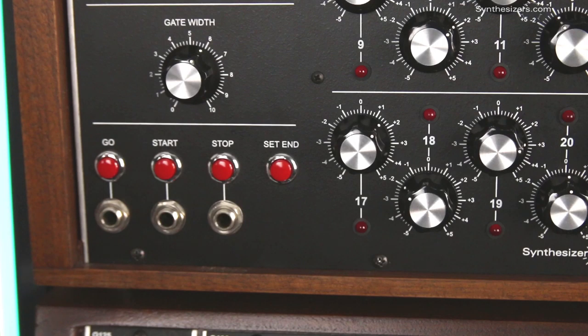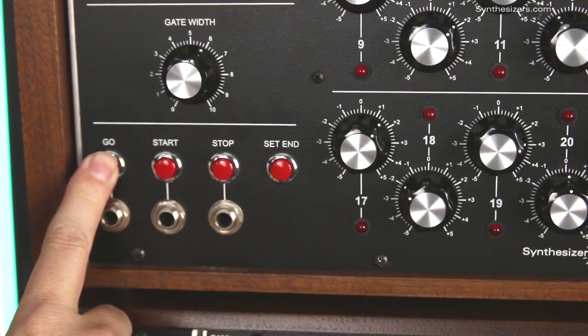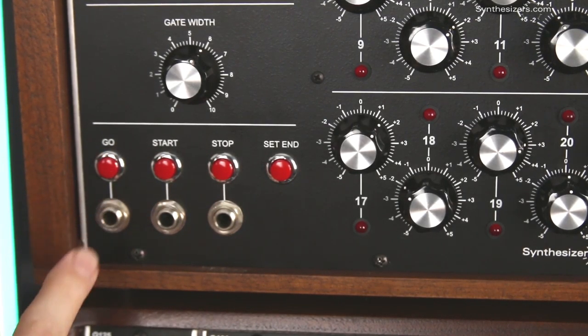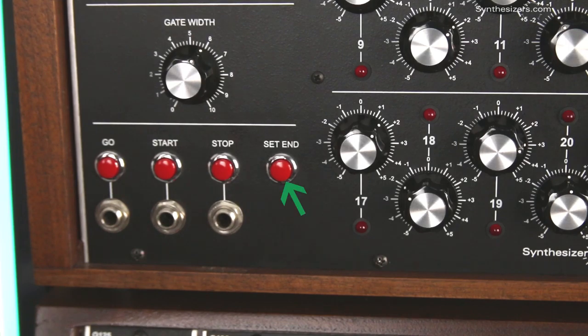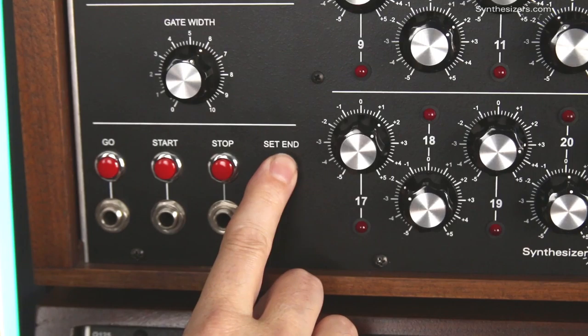The control section starts and stops sequences, either with manual controls or with gates from external sources like keyboards and other sequencers. The set-in button sets how long a sequence is. If you want a 4-step sequence, press the button until you get there, then stop. The flashing LED shows the end step.